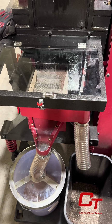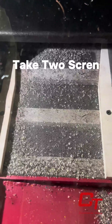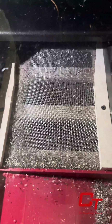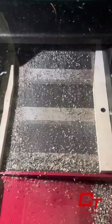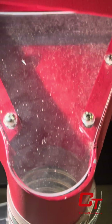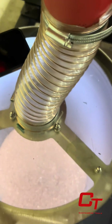A take-two separation screen is located at the copper outlet, catching any impurities that could contaminate your pure copper. Any take-two material that is collected can simply be refed through the system. Let's take a closer look at our copper outlet.